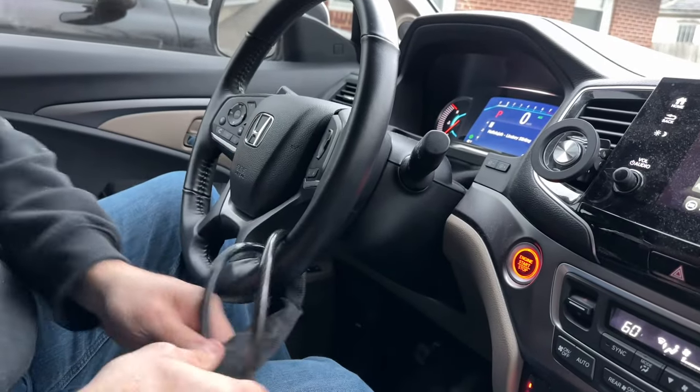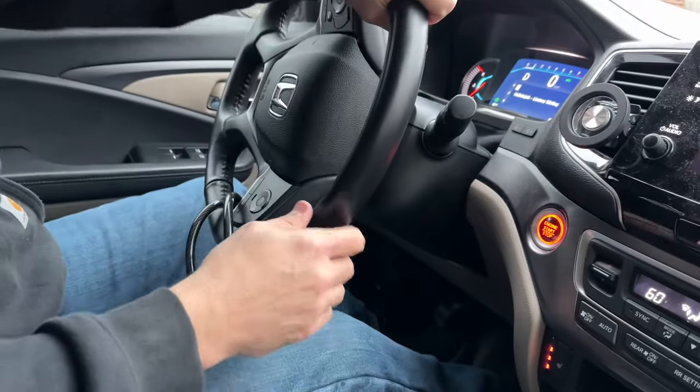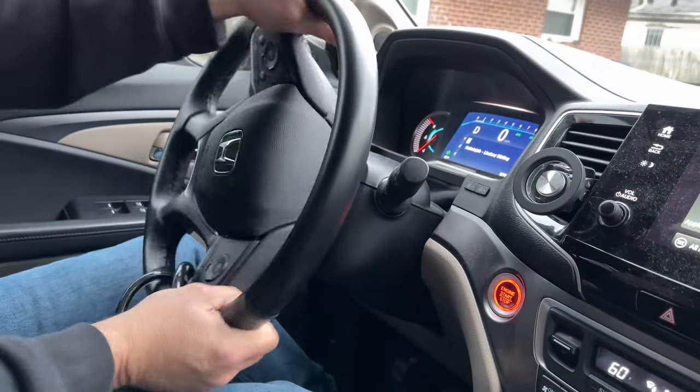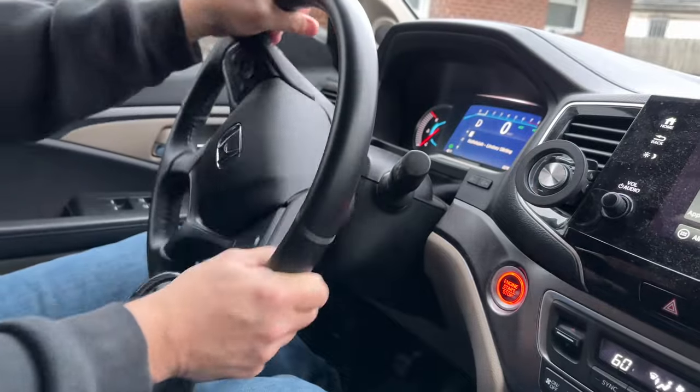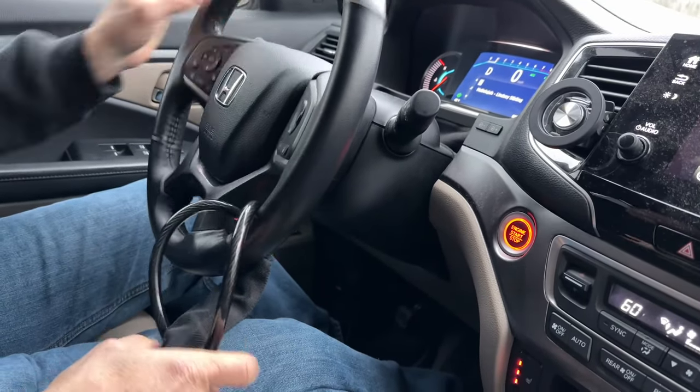But what they can't do now with this is they can't drive it. I can't drive it. I can't steer it. I may be able to do it a little bit, but not enough to get it out of the driveway. And I can actually tighten this up if I want.